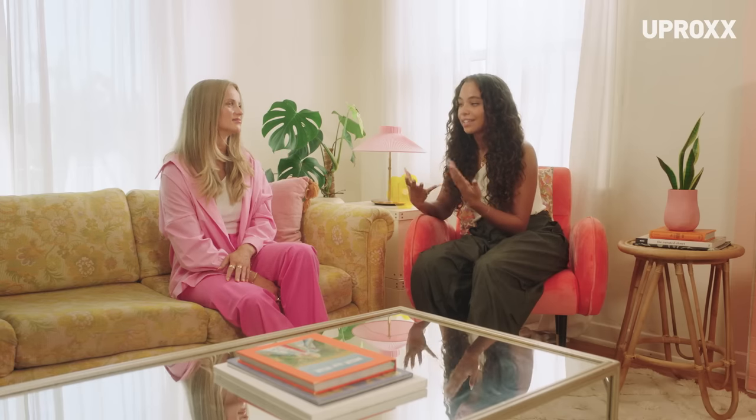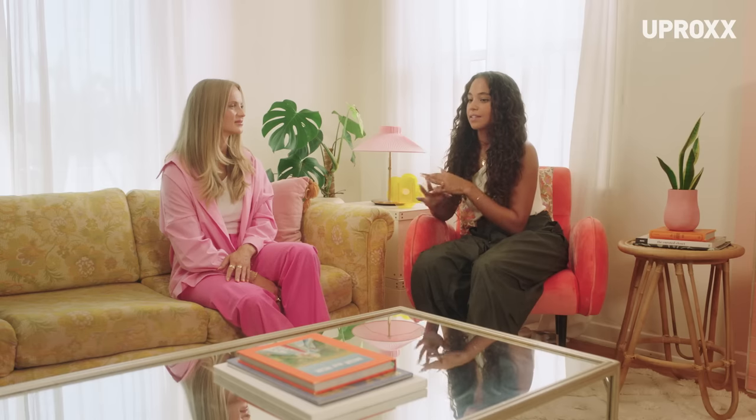I'm excited to try something new because I feel like that's my biggest thing. I'll see something I want to do, but I hate being bad at things. I've seen sewing so much growing up — my grandma sewed everything, my mom can do patchwork — and none of that found its way to me.